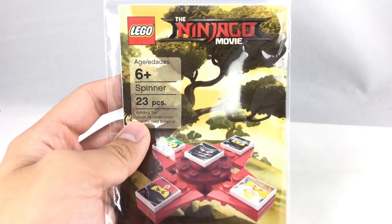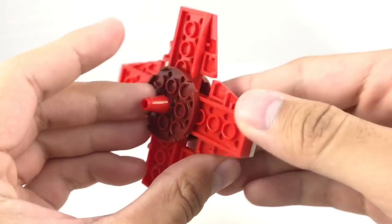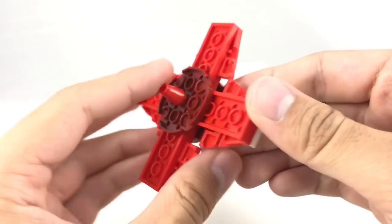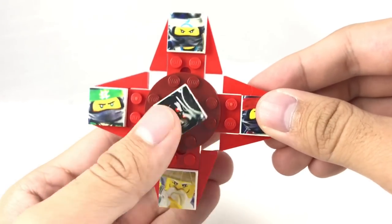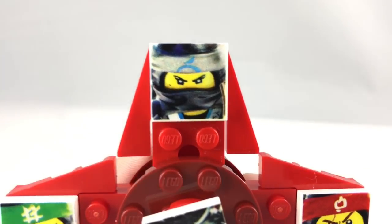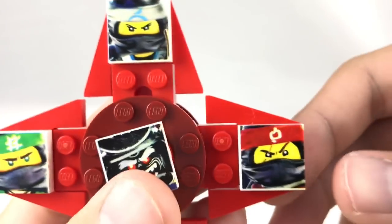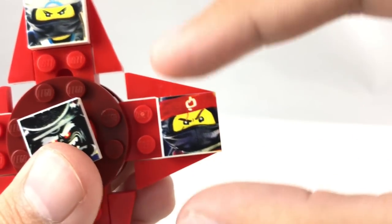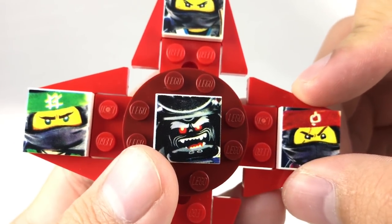Oh my gosh, let's get a look at that build. This is 100% official. You can see this is the back right here. And the design for these looks very bootleg. That's because what they did was they put full color prints on these two by twos. Now they do the same thing with the Lego DS cases, which they don't make anymore, but they would print these really high quality images on these two by twos.